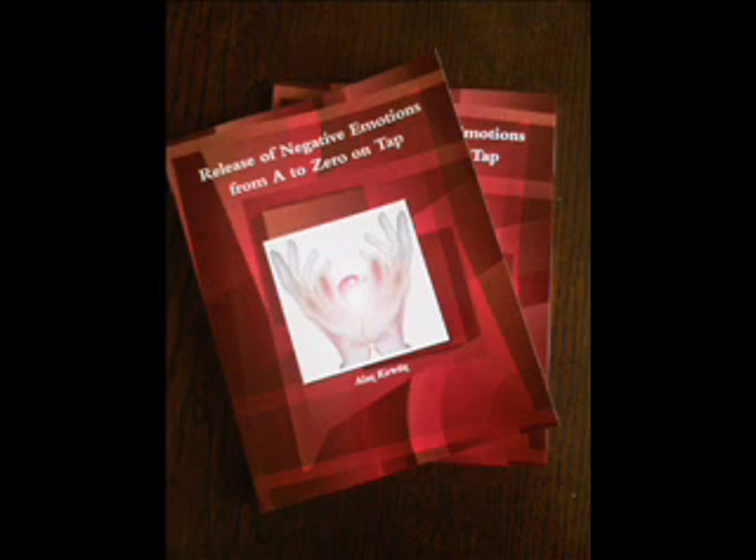Now begin tapping on the eyebrow point and each other point while saying after me: eyebrow — those unworthy feelings; side of the eye — those unworthy feelings; under the eye — those unworthy feelings; under the nose — those unworthy feelings. Take a deep breath in, filling your lungs, and release that now.